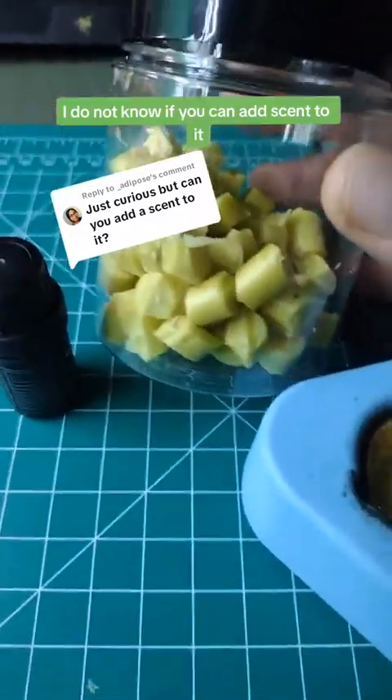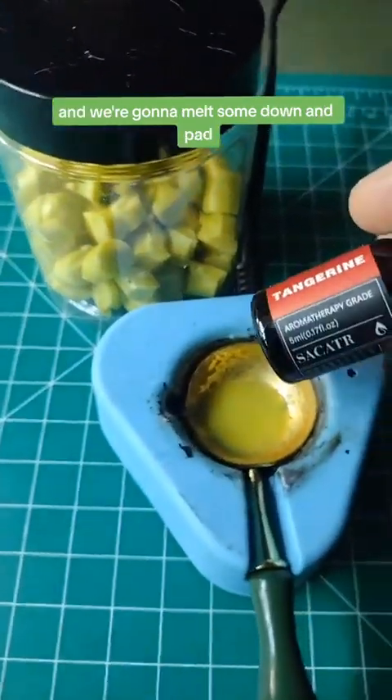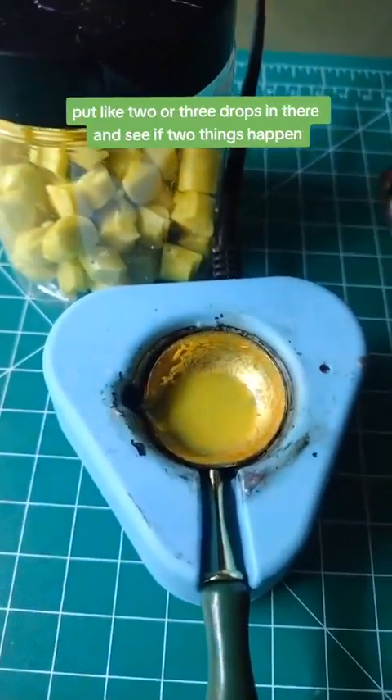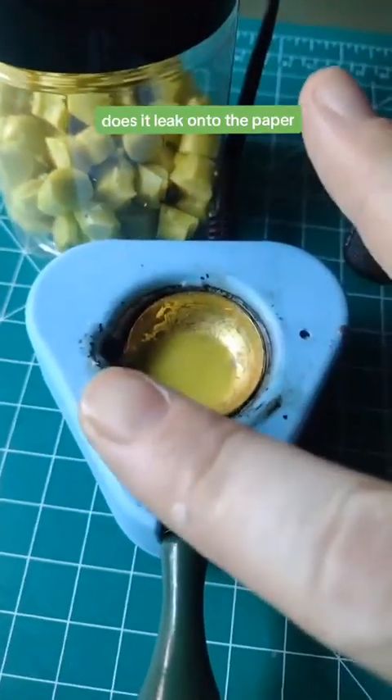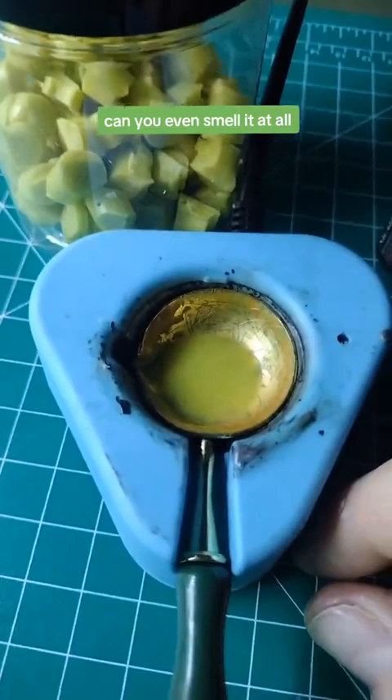I do not know if you can add scent to it, but we're going to try anyway. I've got some tangerine essential oils right here, and we're going to melt some down and put like two or three drops in there and see if two things happen: does it leak onto the paper, and does it smell good? Can you even smell it at all?